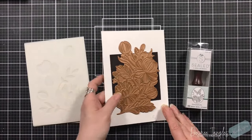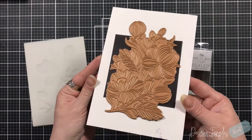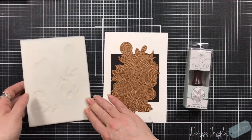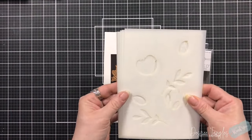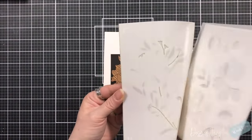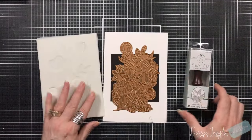This here is called the Glimmering Peonies from the Glimmering Flowers collection. With that glimmer plate, it comes with — or sold separately — a Layered Glimmering Peonies stencil set. You can see that this is a five-stencil set.